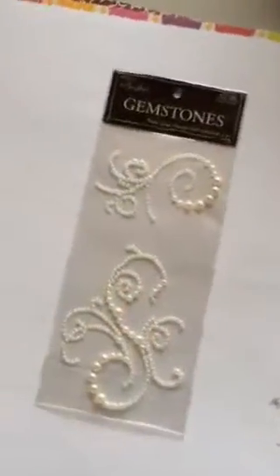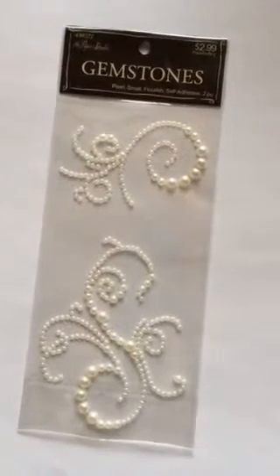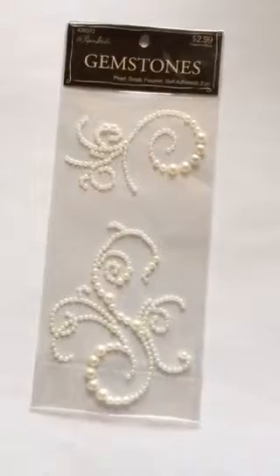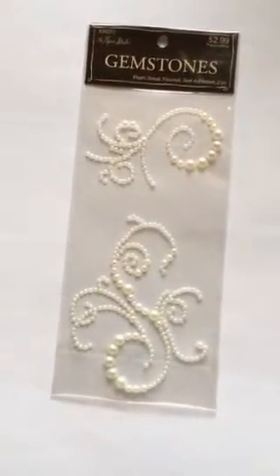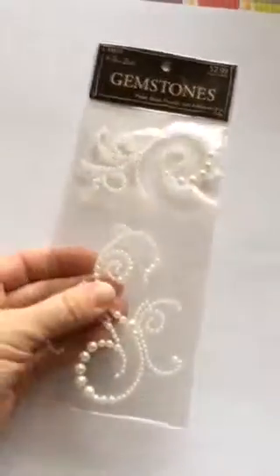I got these little pearl-like flourishes. I use pearls and rhinestones all the time and love them. I've always been kind of nervous about the flourishes but I love them too, so I'm gonna get over my nerves and use those on something soon.